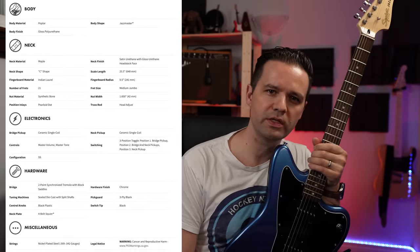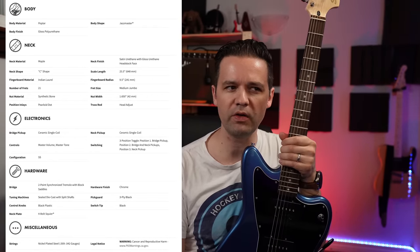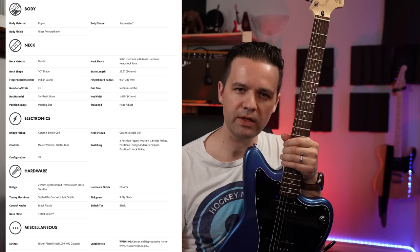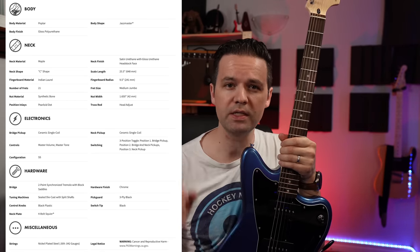Remember that movie Lake Placid with the alligator? Had nothing to do with this. Let's talk about the specs — I'm going to put them up here for a second. That's on the official site; Fender's got an official site and they have all their Squier stuff. You can pause it and go back and obsess about it. But anyways, let's talk about each item.